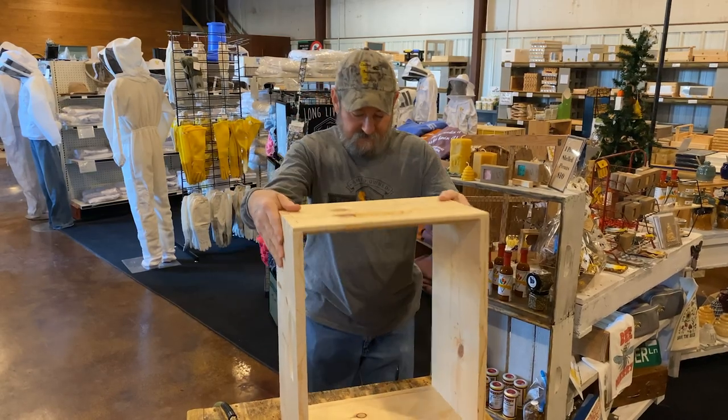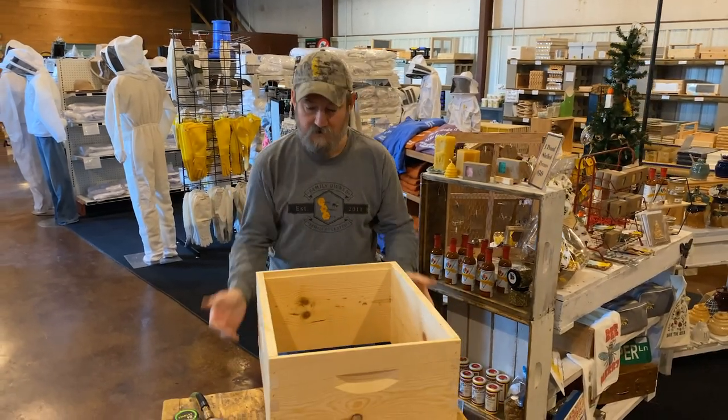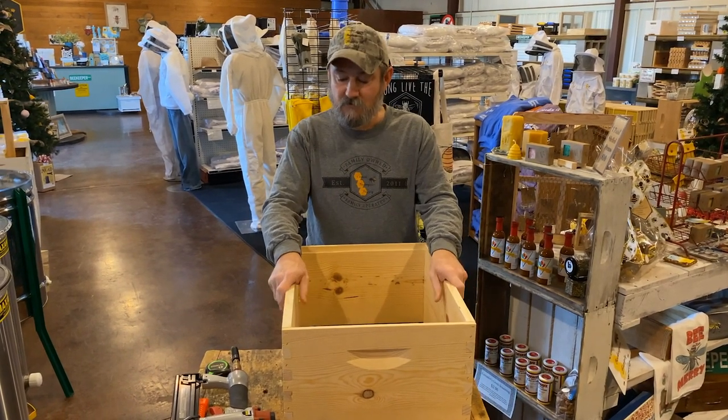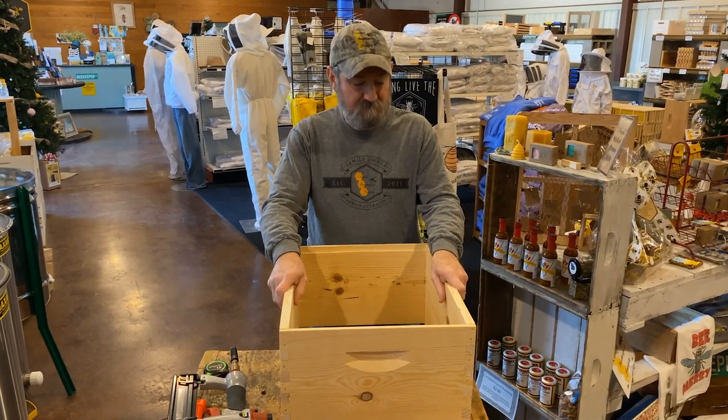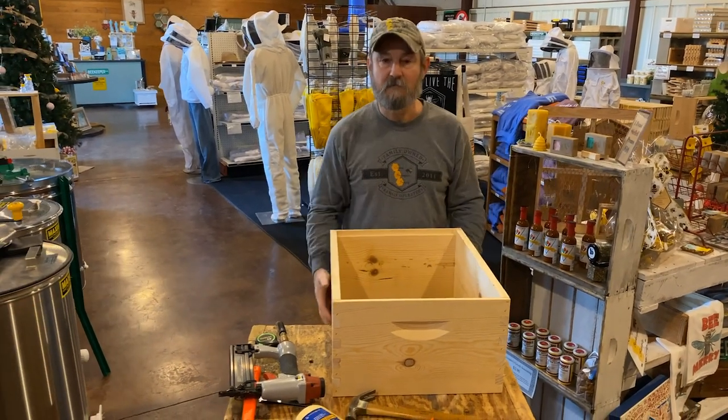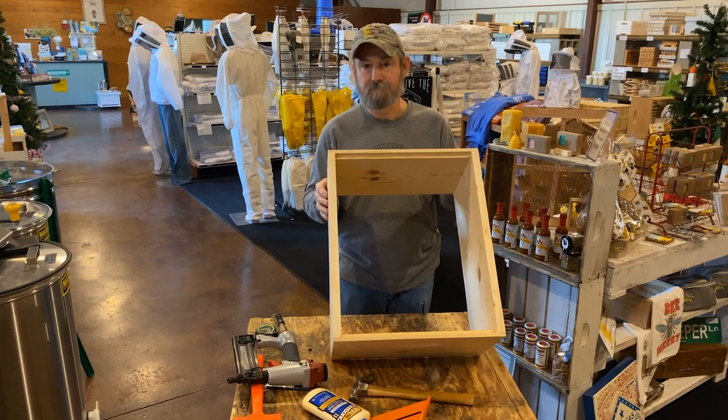Now you have an assembled 10-frame hive body ready for paint, eco-treat, or whatever your choice of sealants are. I'll promise you, you've just built a box that's going to hold up.